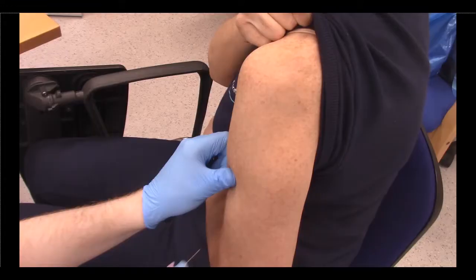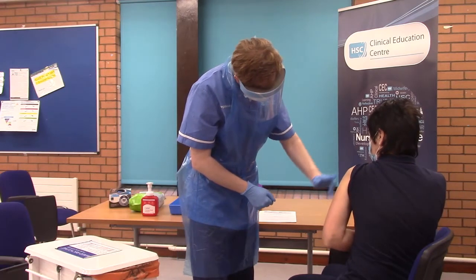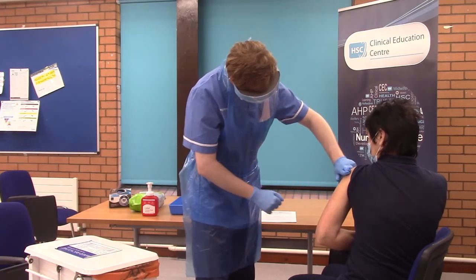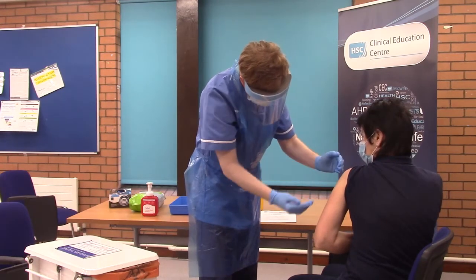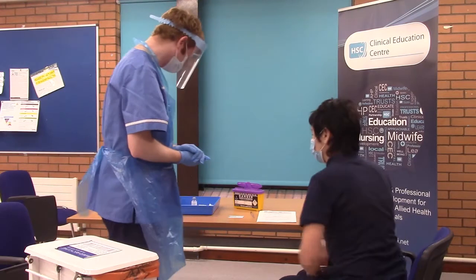You would assess the patient's potential sites for injection and identify the location of the deltoid muscle. You would assess the site for accessibility and mobility, redness, swelling, scar tissue, any infection, inflammation or swelling, and you will also assess the muscle mass and tone. Draw an imaginary horizontal line two or three finger-breadths below the lower edge of the acromion process. The injection will be given into the middle of that imaginary triangle and the needle will be inserted into the densest part of the muscle at a 90-degree angle.